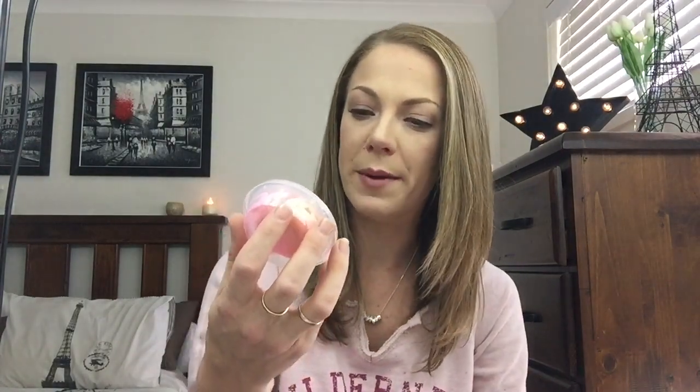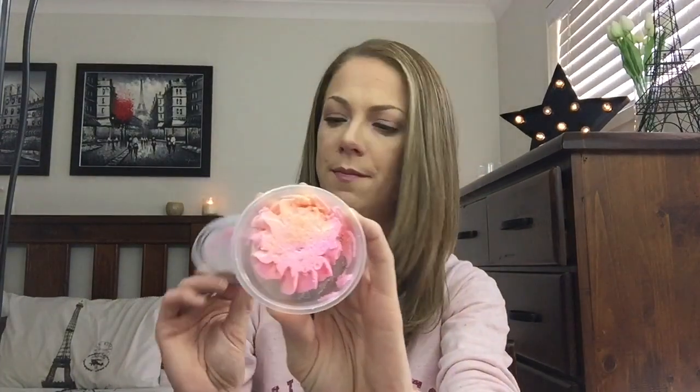The first thing I'm going to pull out is called Butterfly Party Bath Whip Strawberry Banana Smoothie. I'm guessing this is like a bubble bath maybe — oh my god, that is freaking amazing! It literally smells like a strawberry banana smoothie. That's freaking beautiful.